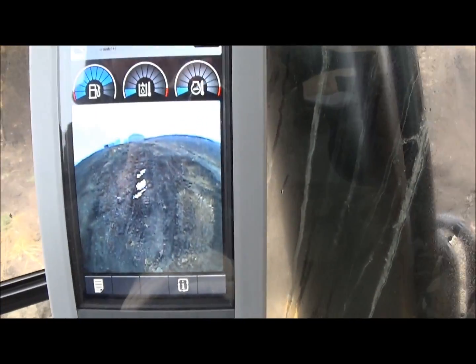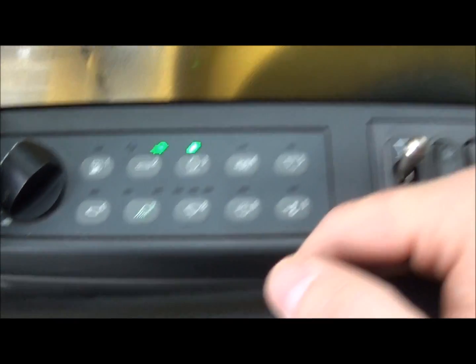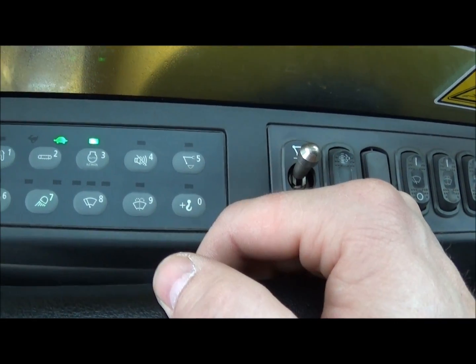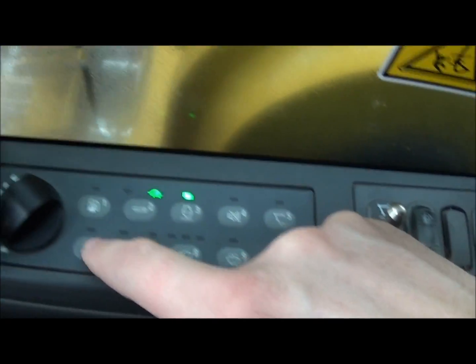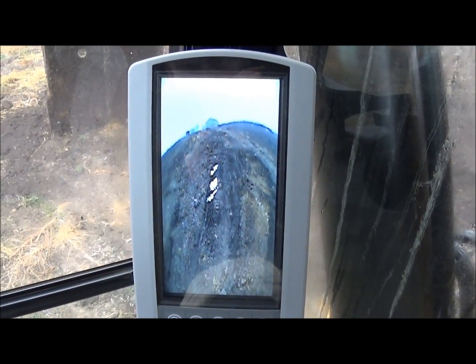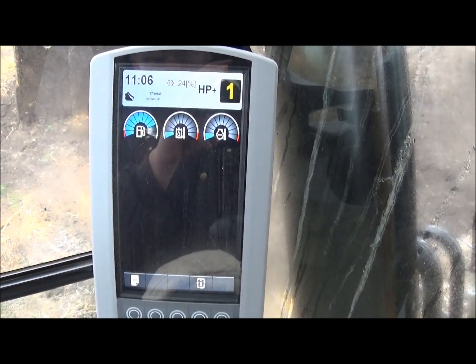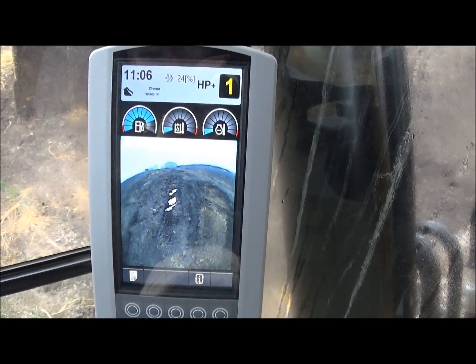That is a rear camera - it's on all the time. Over here on the right side there is a button - it has the number 6 on it. If you hit it, it'll change the screens. There's full camera, there's no camera, and there's camera and gauges.